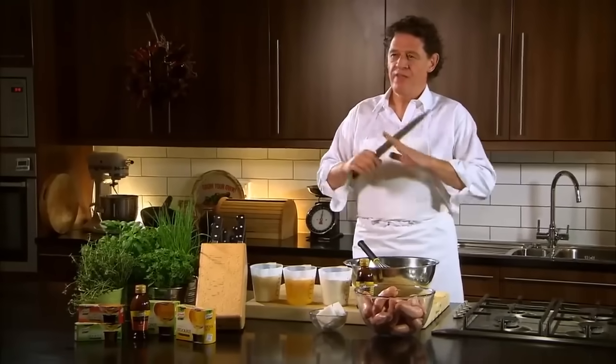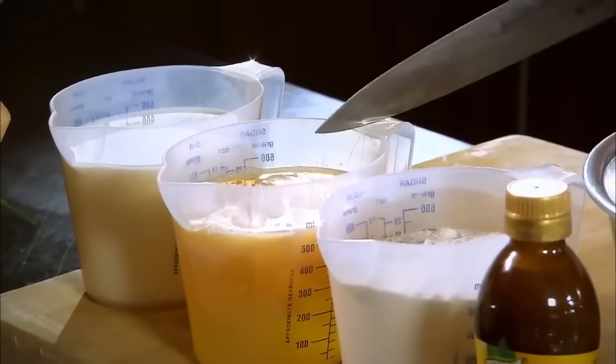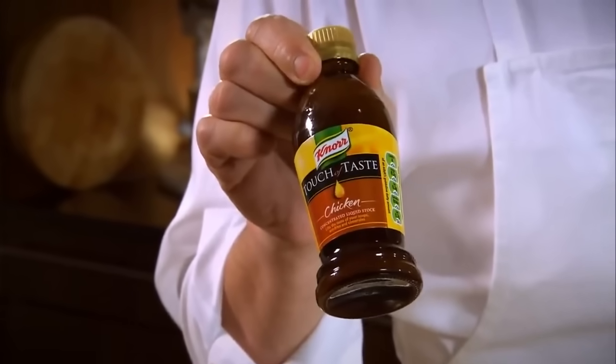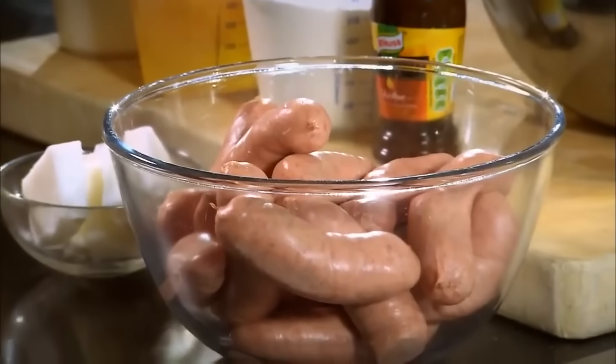Yorkshire pudding batter — there's no real recipe. Milk, eggs, flour, seasoned with a touch of taste. Dripping, and good quality Cumberland sausages.